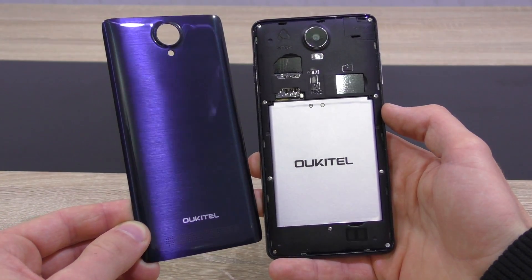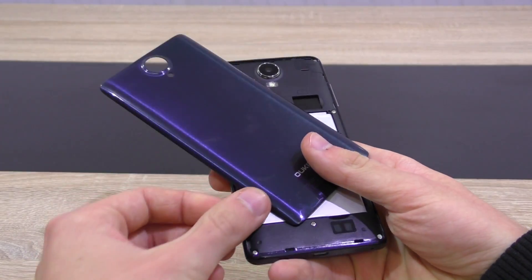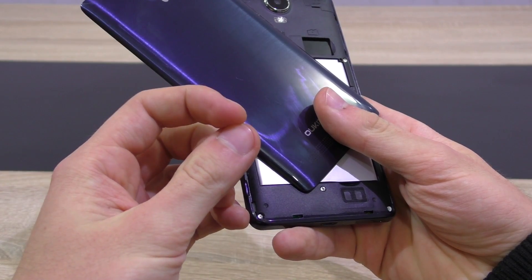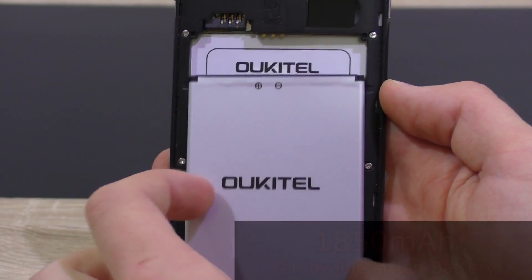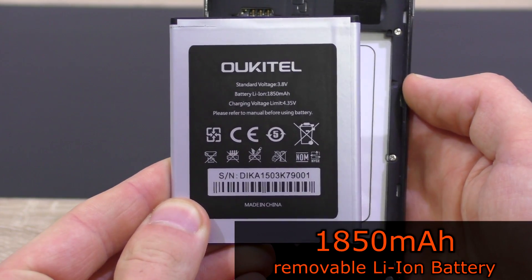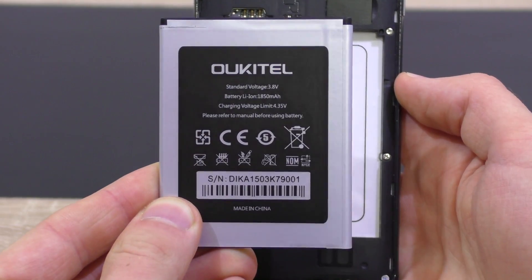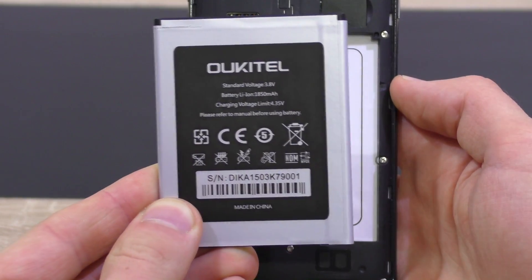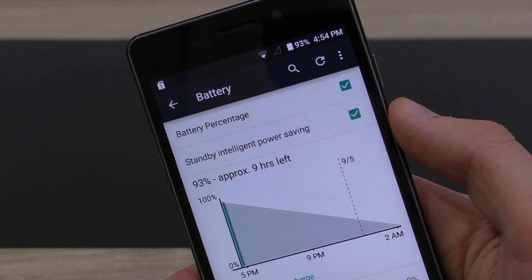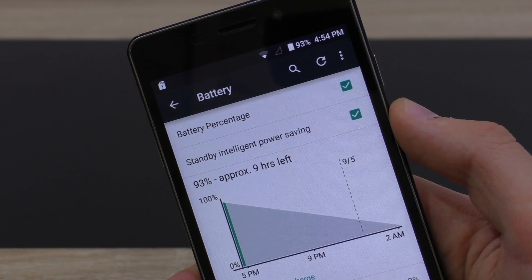I should let you know that the back cover is very difficult to remove — be careful with your fingernails. The first time I did it, I put too much pressure on my fingernail and hurt myself; my fingers started bleeding. This Okitel phone comes with a 1850mAh lithium-ion battery, and I'm surprised — or shocked might be the better word — to realize how good and long the battery life is. That's definitely a high-quality battery in here, which easily lasts a whole day, 2–3 days, or even longer depending on how you use your phone.